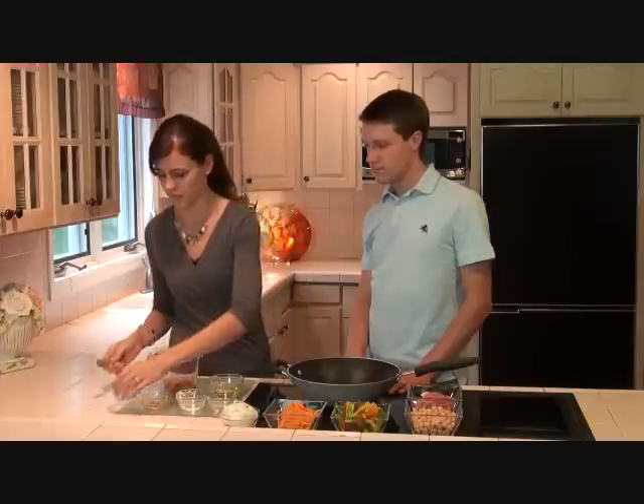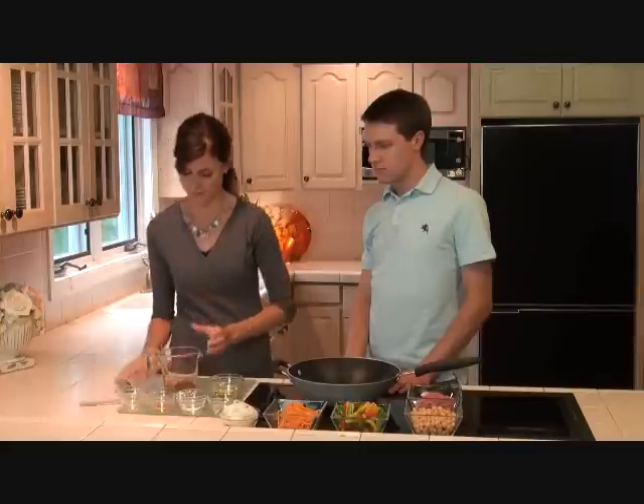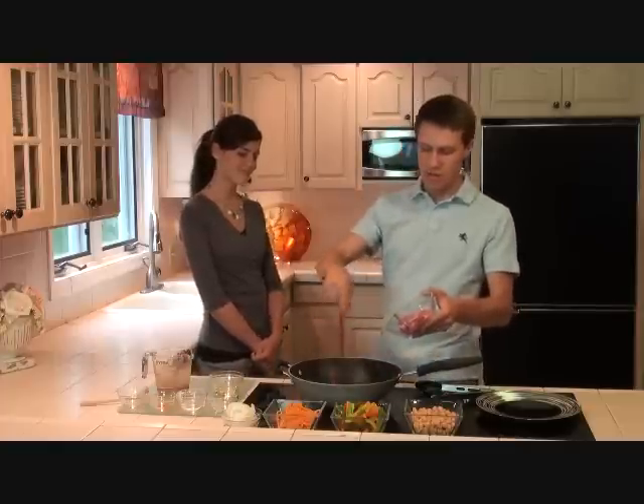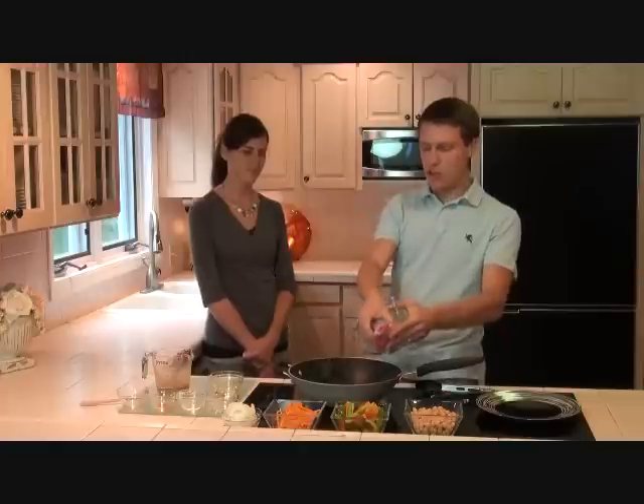Then I'm going to mix that all out. We've added one tablespoon of oil to our wok and heated it on high. I've got three-quarter pound of cut pork over here we're just going to throw in. And this is going to splatter, so watch out.